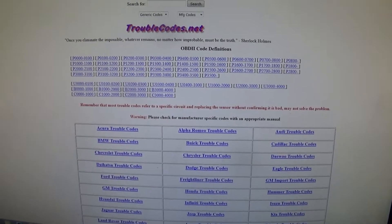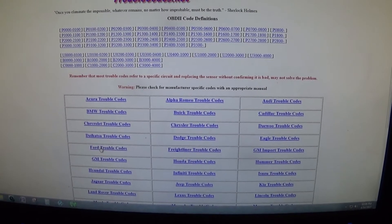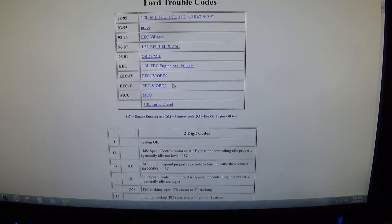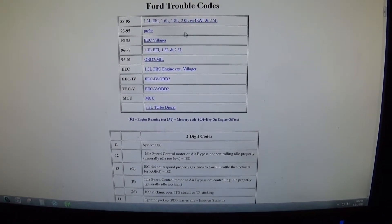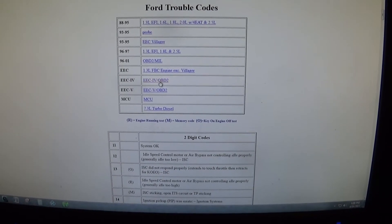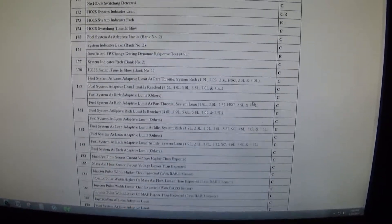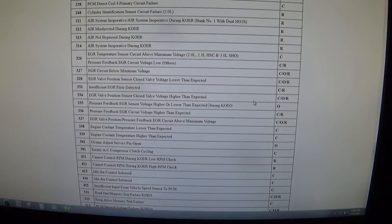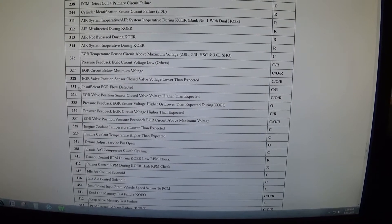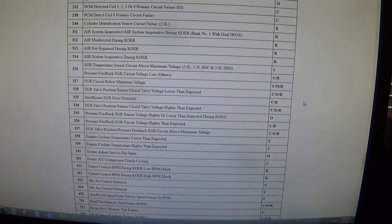So now we're going to go to troublecodes.net. The 3-3-5 is the EGR pressure feedback sensor, and 3-3-2 is insufficient EGR flow, which would make sense because I've got the EGR disconnected.